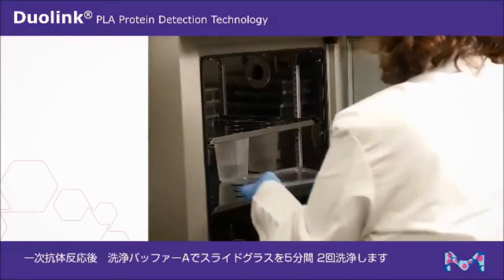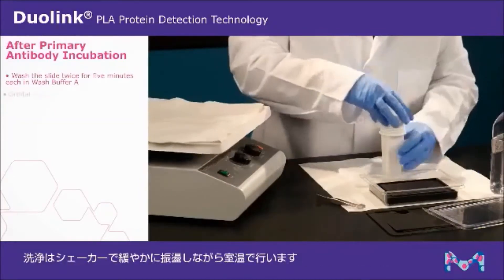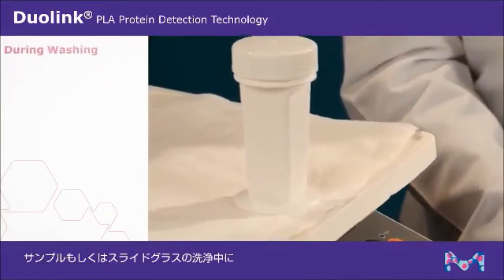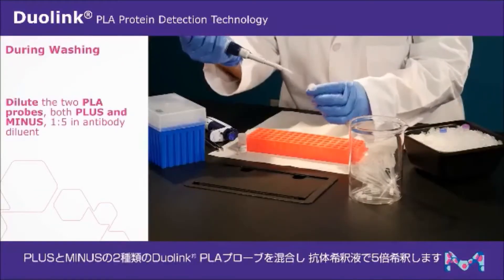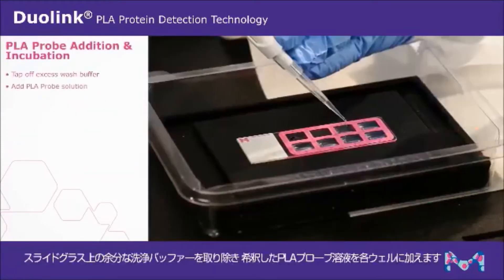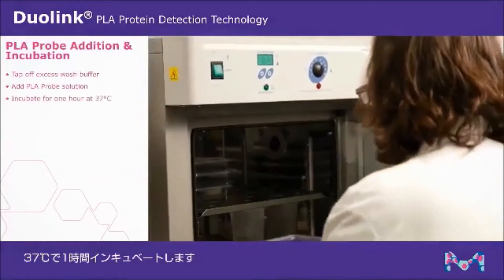After incubation, wash the slide twice for five minutes each in wash buffer A with gentle orbital shaking at room temperature. During washing, dilute the two Duolink PLA probes together, one to five, in antibody diluent. Tap off excess wash buffer and add the PLA probe solution to each well. Incubate for one hour at 37 degrees Celsius.